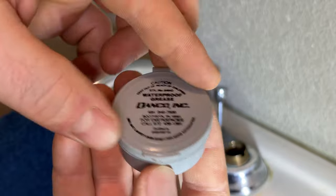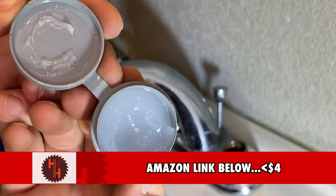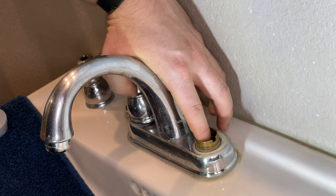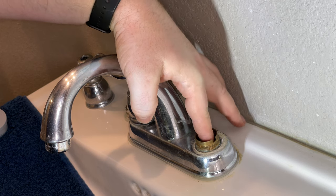A pro tip is to use some silicone waterproof grease on the seat. This helps lubricate and reduce friction, which is what caused my other seat to leak. Just listen to how much friction my old faucet had.